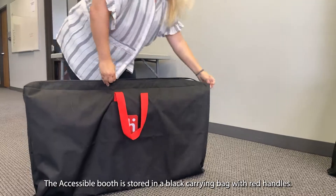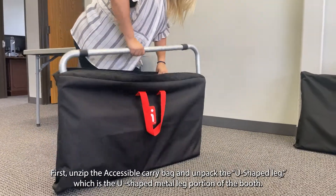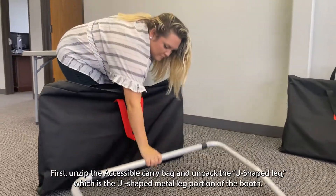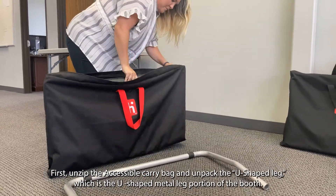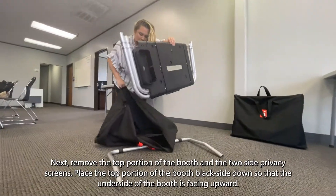The accessible booth is stored in a black carrying bag with red handles. First, unzip the accessible carry bag and unpack the U-shaped leg, which is the U-shaped metal leg portion of the booth. Next, remove the top portion of the booth and the two side privacy screens.